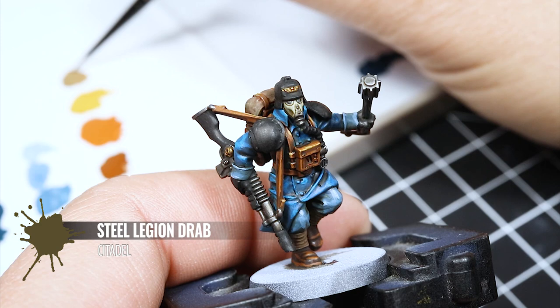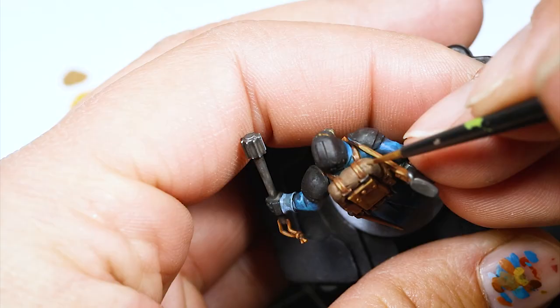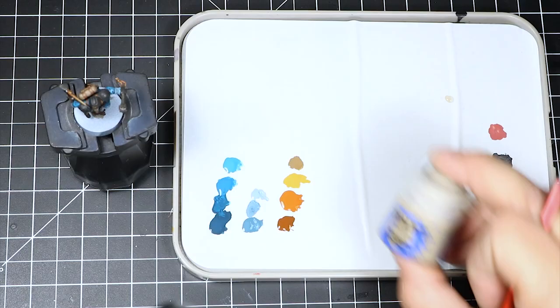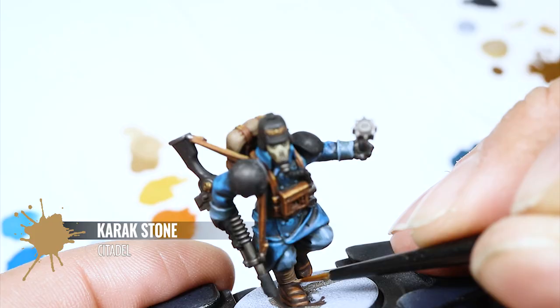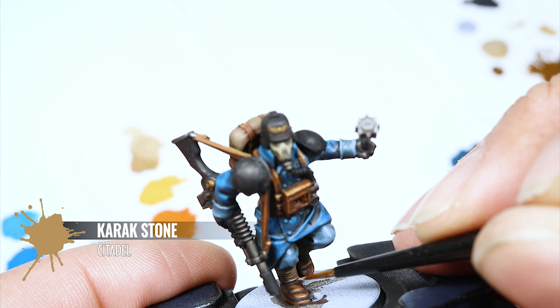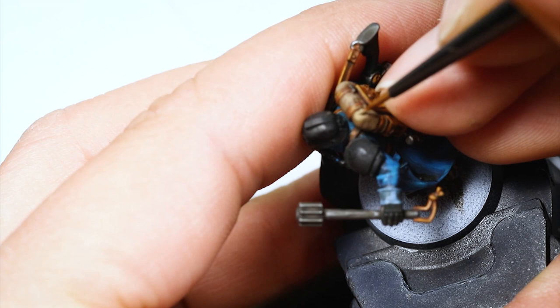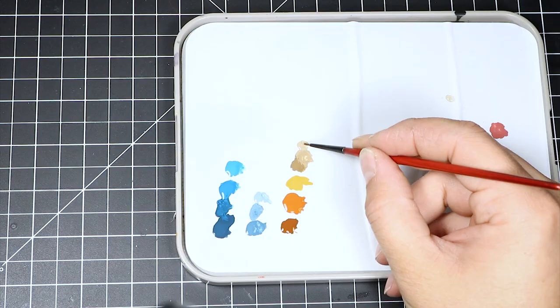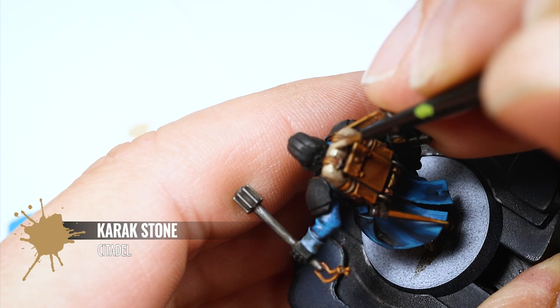Next I'm highlighting all of the lighter brown areas with Steel Legion Drab, going over all of the surface and just leaving the deepest recesses in the previous color. Then I'm using some Karak Stone — mixing it with Steel Legion Drab to find a color in between, and using that to highlight the lighter brown areas where most of the light hits. To finish, I apply pure Karak Stone on the brightest places as an extreme highlight.